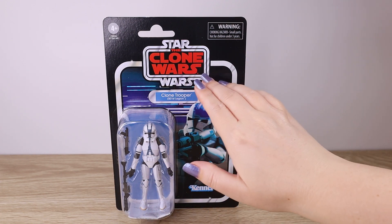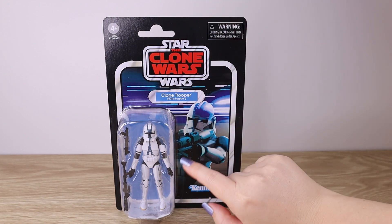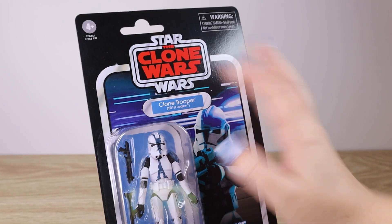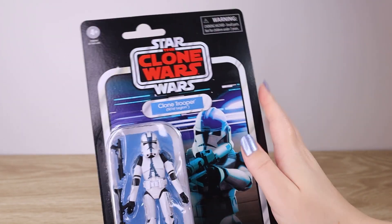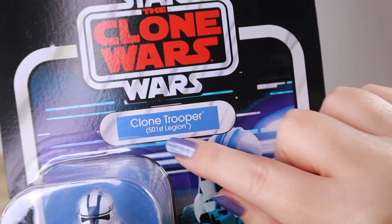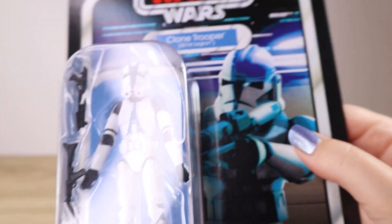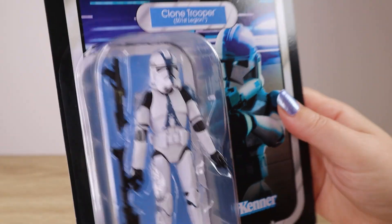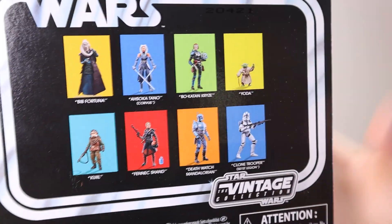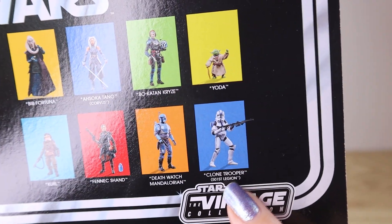This version is from the Clone Wars, as we can see from the imagery on the side. Before I take a closer look at the figure itself, let's look at the packaging. Pretty standard for a Vintage Collection — I like that we've had a very standardized card back design for many years, so if you like to keep them carded they look great displayed. We have the bright red Clone Wars logo, a matching blue nameplate reading 'Clone Trooper 501st Legion,' the animated series card art, the figure in its plastic bubble with two blaster weapons, and the VC240 number on the back. We can also see the other figures from this wave: Fortuna, Ahsoka, Bo-Katan, Yoda, Creel, Fennec Shand, Death Watch Mandalorian, and the 501st Legion Clone Trooper.